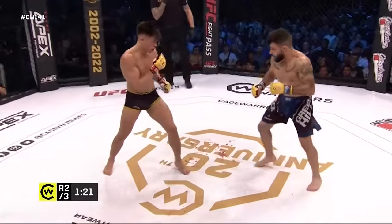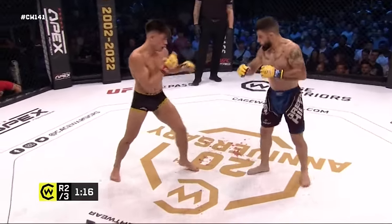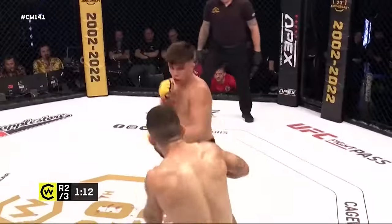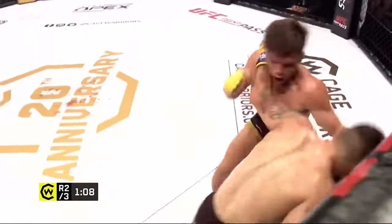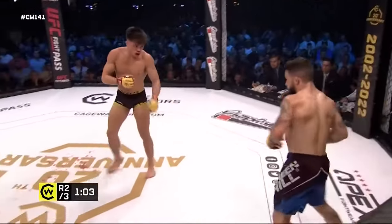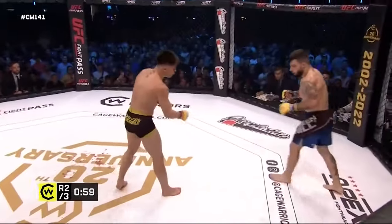It's been a high pace kept up for the first nine minutes of this contest. We're experiencing an unusually hot British summer here, so you have to wonder if the humidity is going to affect them. Kavanagh turning up the temperature though with a nice combination there.